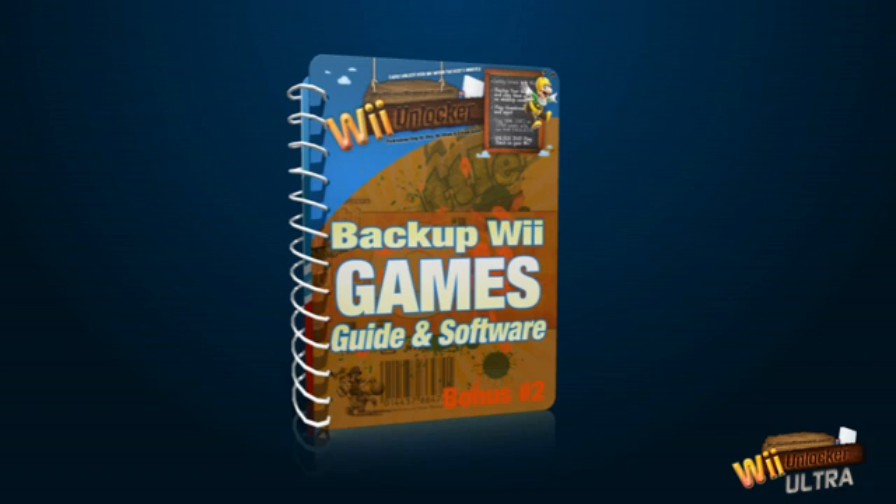Download Wii Unlocker Ultra now and also receive these cool free bonuses. You'll get a backup Wii games guide — I'll show you how easily you can make backup copies of your own games just in case your original games get scratched.